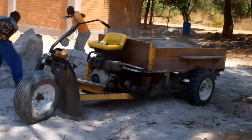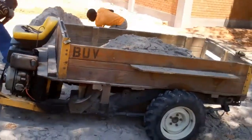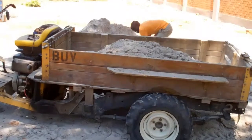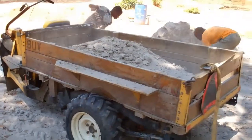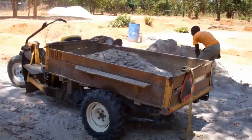This vehicle is called a BUV, Basic Utility Vehicle. It is constructed on a Chevy S10 pickup chassis and here being loaded with sand for the construction project.